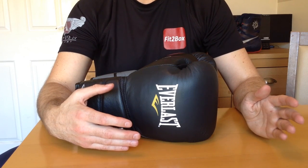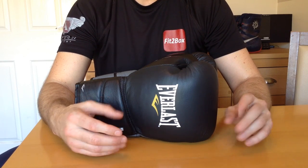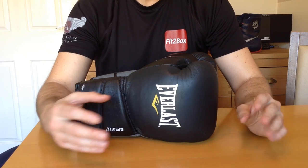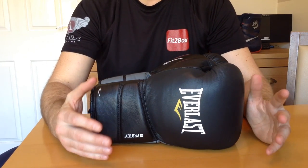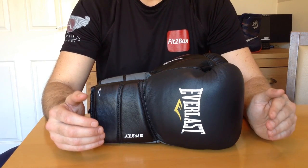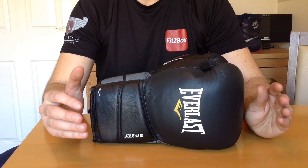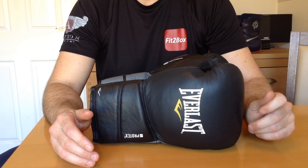Even when you go to the Everlast Powerlock, I have had more people telling me that their Powerlocks have broken up in the padding area than any other glove I have reviewed. I did a video on the Powerlocks and I liked them initially, but I didn't use them for a consistent amount of time — especially not on the bag. People that have tell me they break up very quickly and are not worth the money. I have to give credit to my viewers who make comments, because you are experiencing these gloves to a greater extent and really road-testing them, so I do take on board those comments.